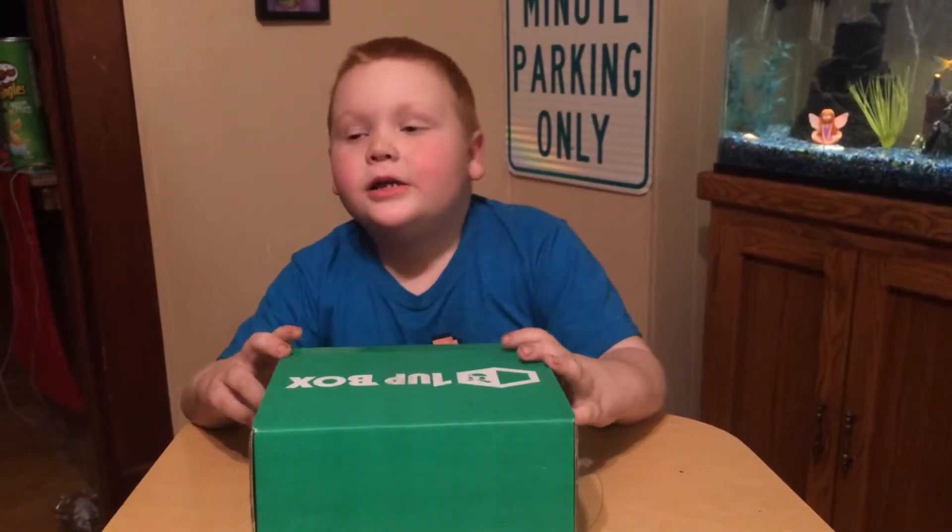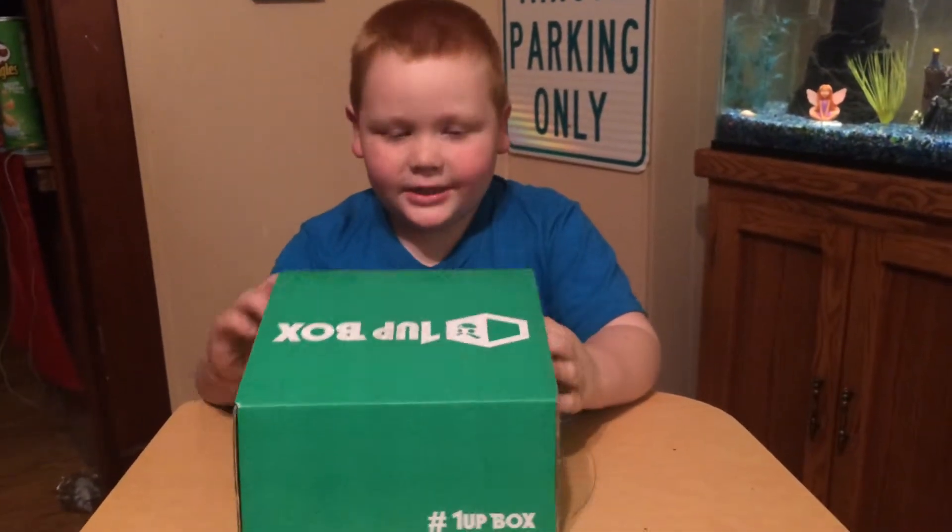Hi guys, this is the February 1-Up box and here we go. Let's open it.